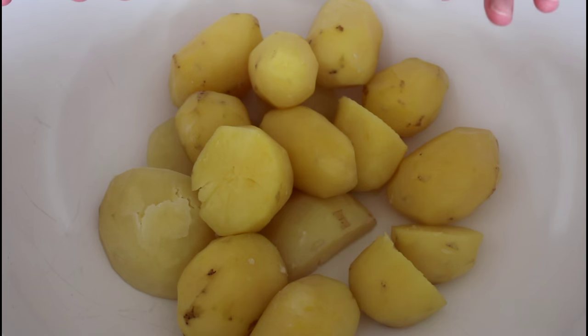So let's get started. You can probably already see some smoke over here. I have already boiled my potatoes as you can see here, and they are nice and hot.